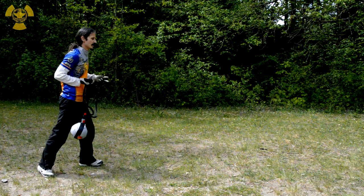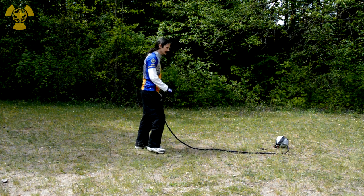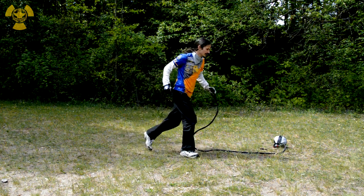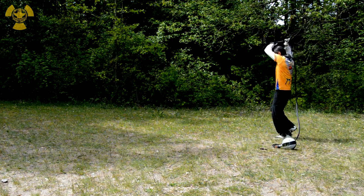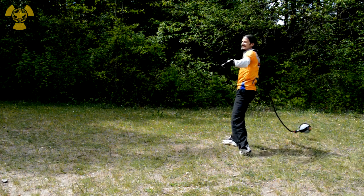This is a nice exercise: shoot out the chain, let it lie. Now run around, step your hand, pull it up, jump — and attack.